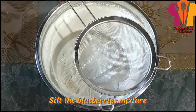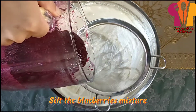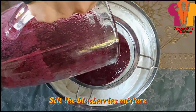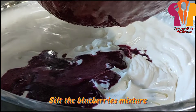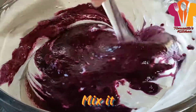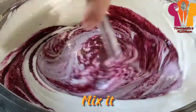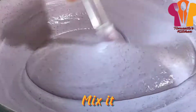Add the blueberries mixture. Mix it, then lastly whisk it.